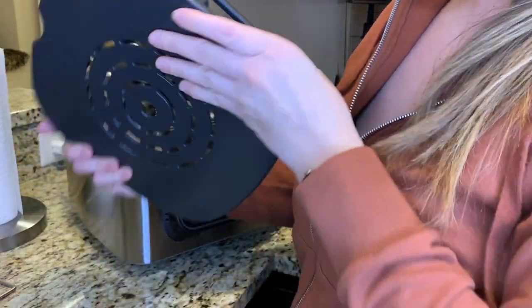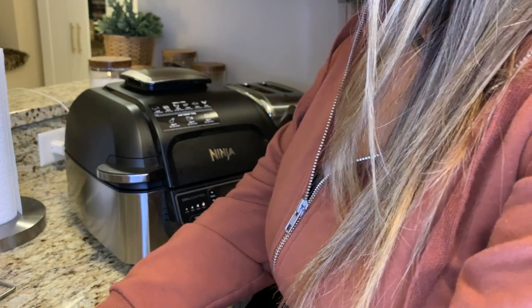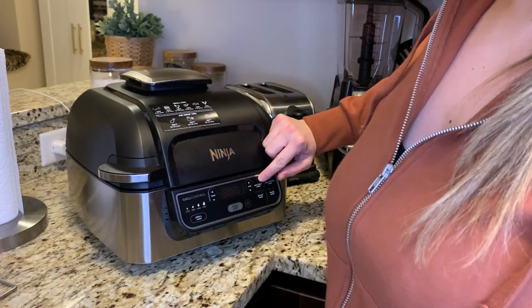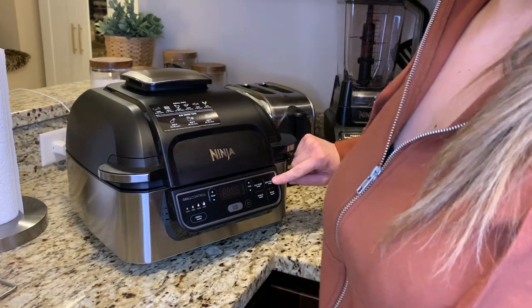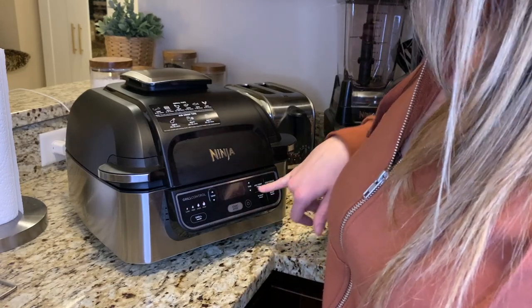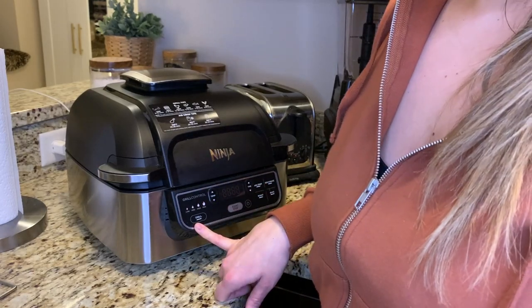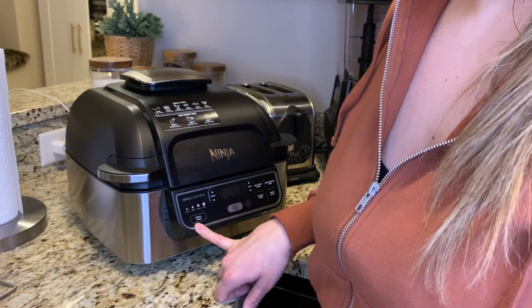It's also an air fryer — that's the air crisp feature. There's also a roaster, you're able to bake, and you can even dehydrate. I've actually failed to use the roast, bake, and dehydrate features — I only use the air crisp and the grill — but just with those features I probably use this thing four or five times a week.